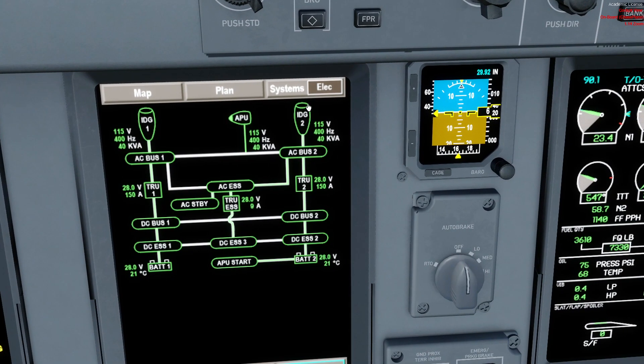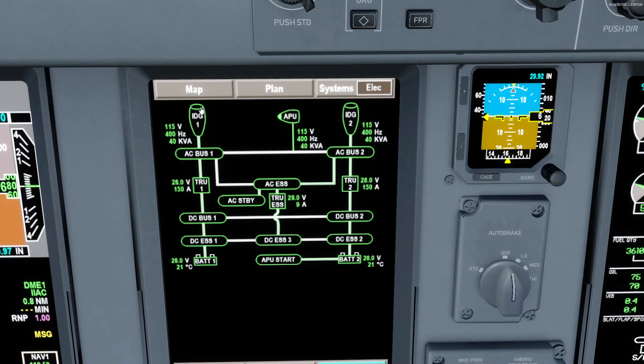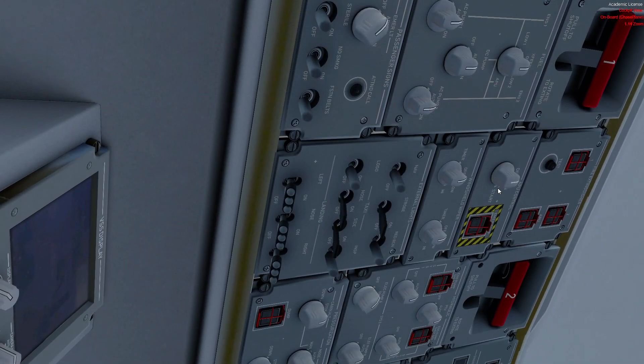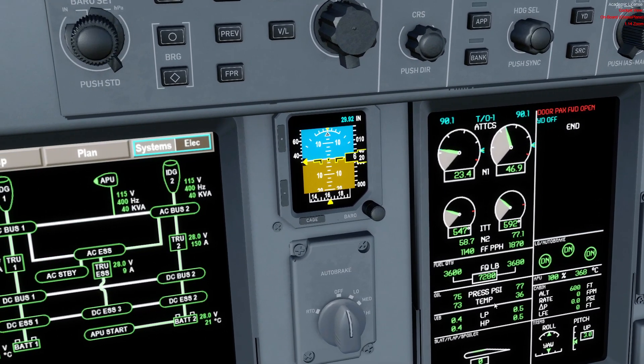Now we have another IDG online from the right engine start. IDG 2 automatically takes over the right side: AC bus 2, which feeds AC Essential, TRU 2, DC bus 2, and DC Essential 2. The APU is still connected but is not actually feeding anything — it's redundant now. If any one source were to fail, it would automatically take over the failed side. We don't need the APU anymore.